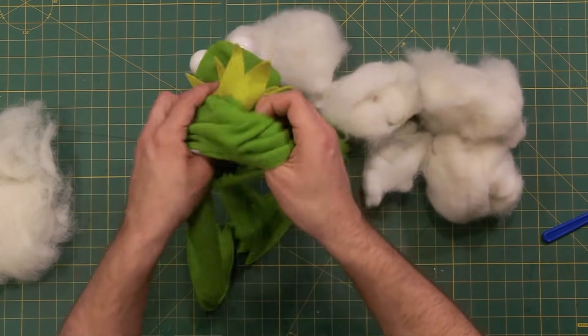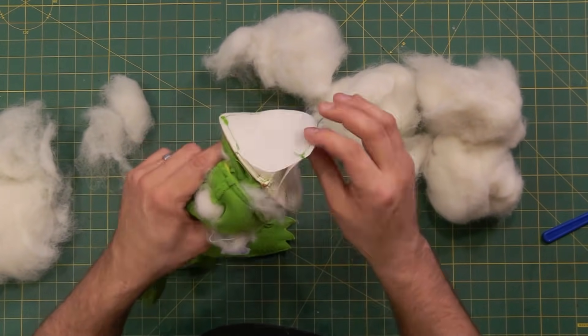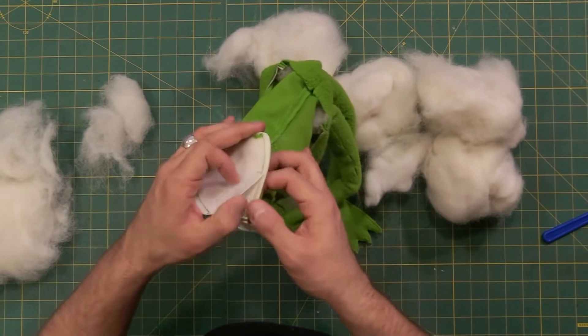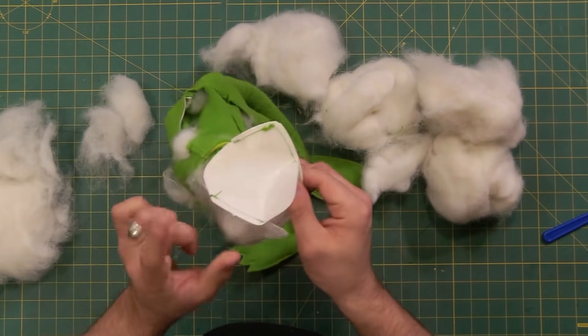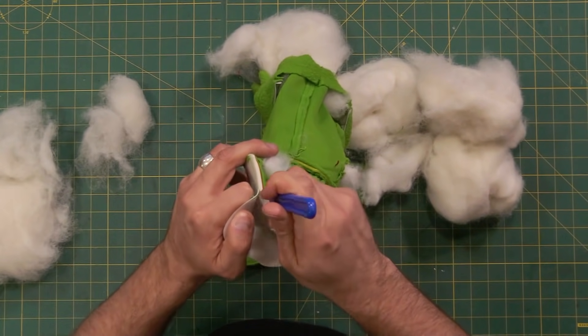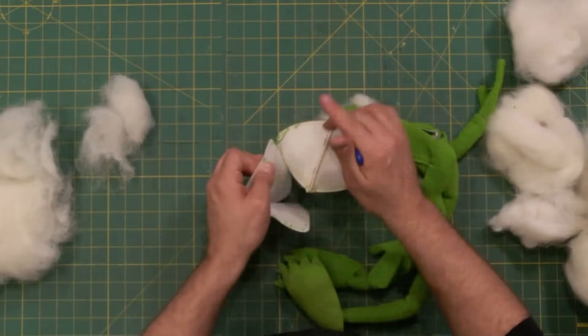Let me turn him inside out just to see what we're working with. There is a plastic mouth plate thing that's also part of what keeps his mouth open. Looking under this, it looks like there's a nice fake leather here that will act as a really good mouth plate. So I don't think we need this plastic at all. Let me carefully take these seams out of the plastic. This little piece of plastic might make a good mouth plate for a future puppet.